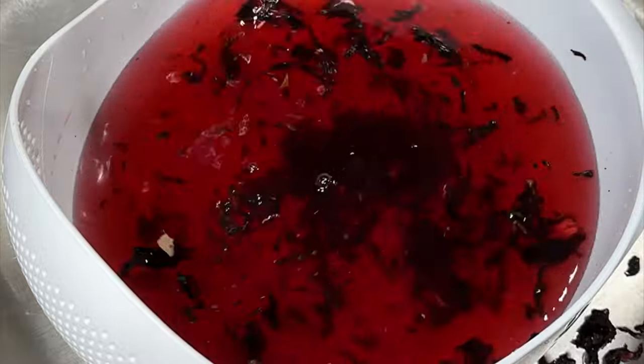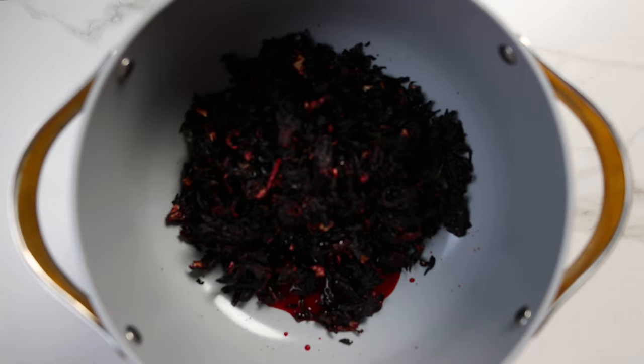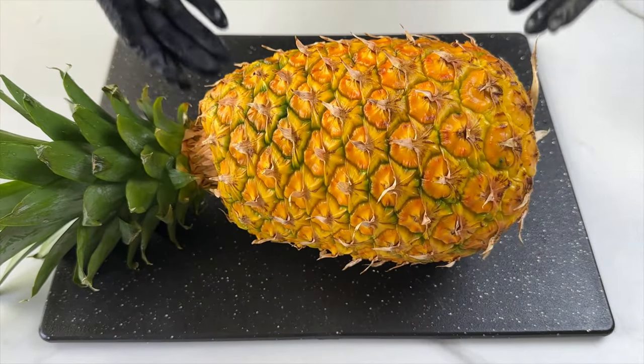Next I'll transfer the leaves to a large pot and get started on the other ingredients. For this recipe you also need one large pineapple.